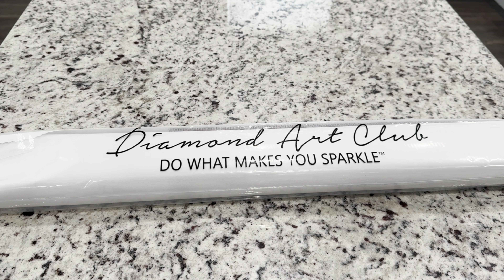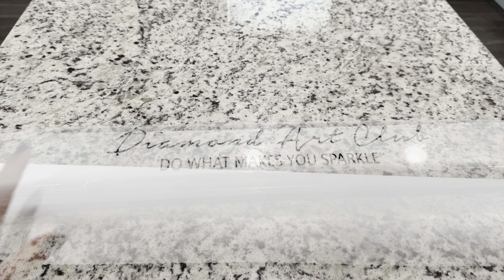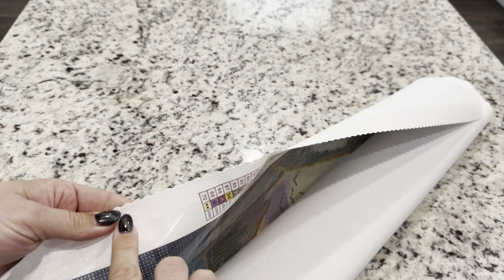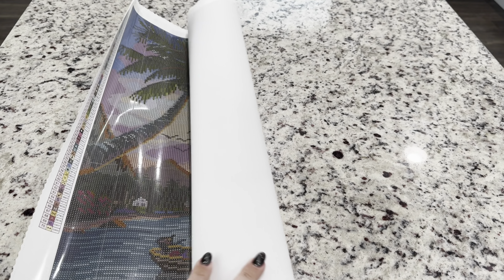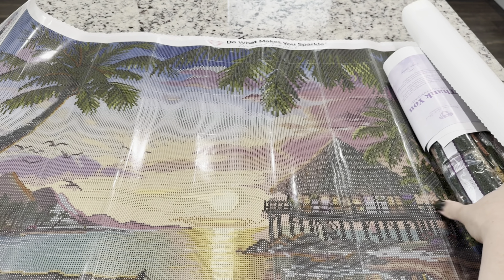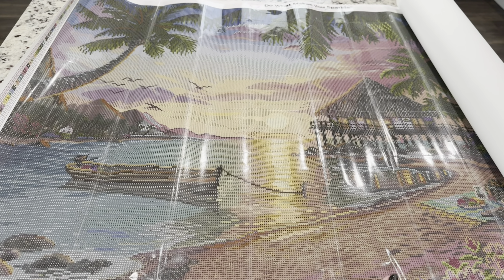I do want to let you guys know that I am an affiliate of Diamond Art Club, so if it's your first time purchasing I have a code — emeralds20 — for 20% off your first purchase. The canvas has a very nice velvety backing that makes it wonderful to work on. It's got scalped and poked edges so it won't fray.